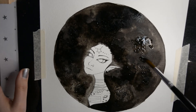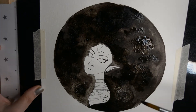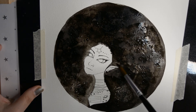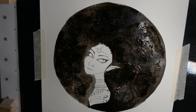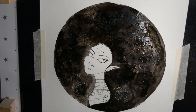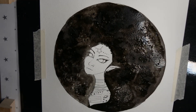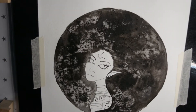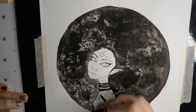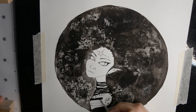The salt works as a sponge and sucks up the ink, and leaves this little effect in the paper — like little white spots. It's really nice, you will see.